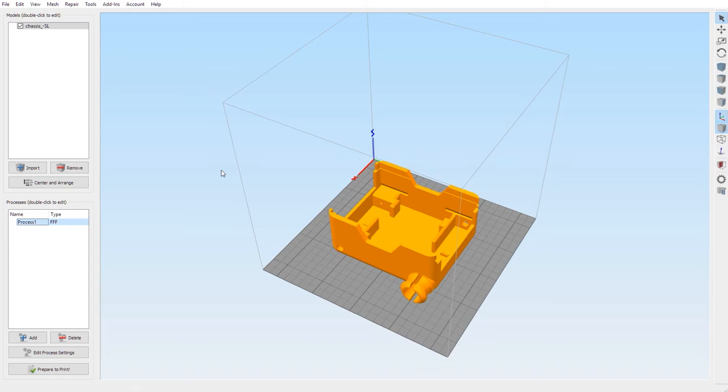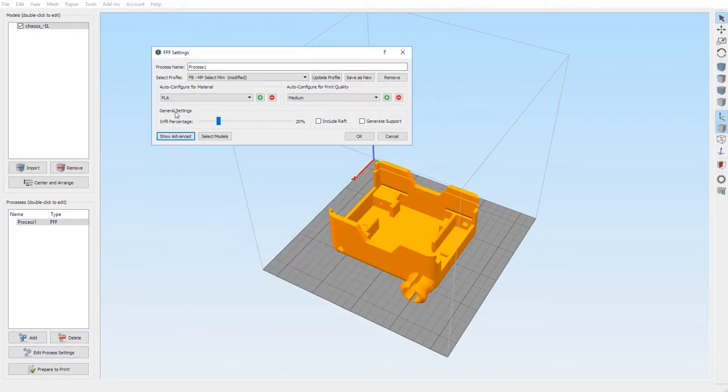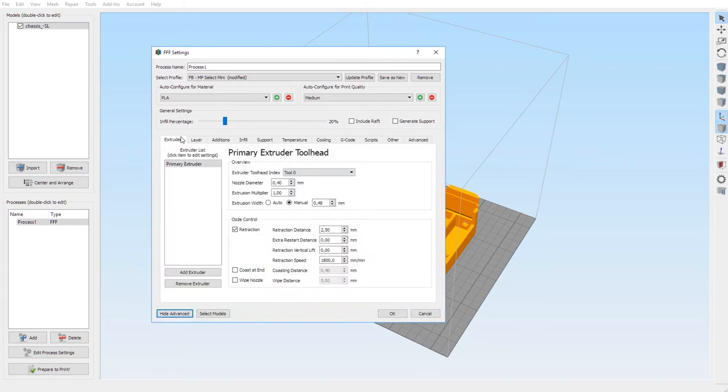My printings basically never fail on Simplify3D. What you want to do is open up the software, and here at the bottom left corner you have 'Edit Process Settings.' You click on that — at the beginning this is what you'll have. You have the processes, all the configuration information for material.